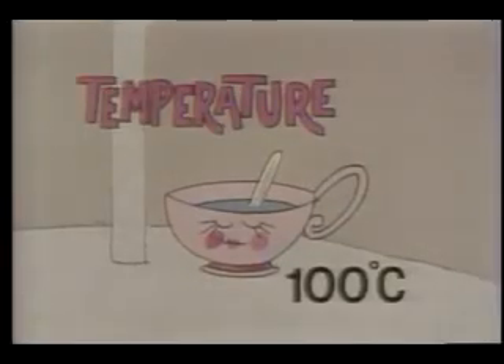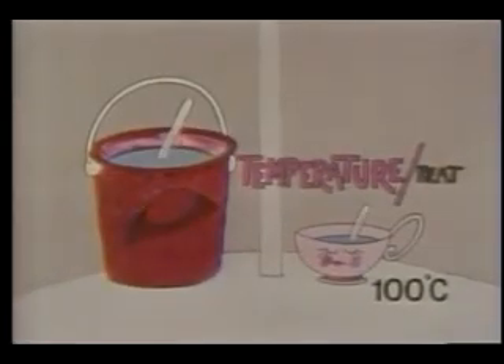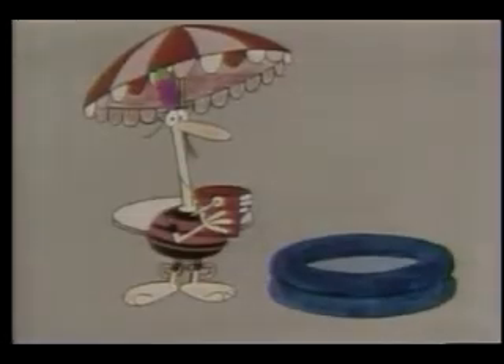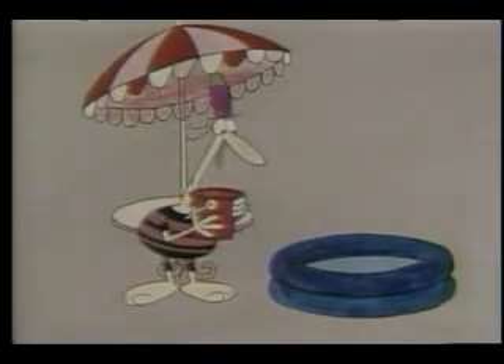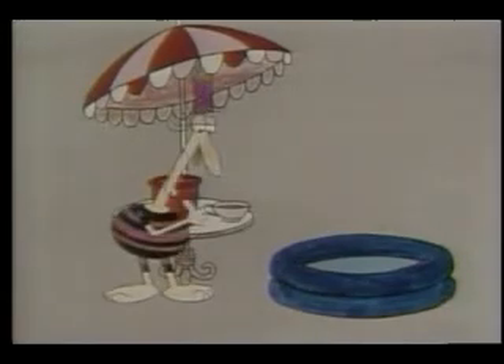The water in the cup has got a high temperature but very little heat, and the water in the bucket has got a much lower temperature but a great deal of heat. Now you know why buckets of 50-degree water are better at heating up swimming pools than cups of boiling water.